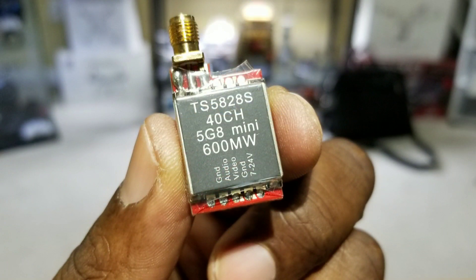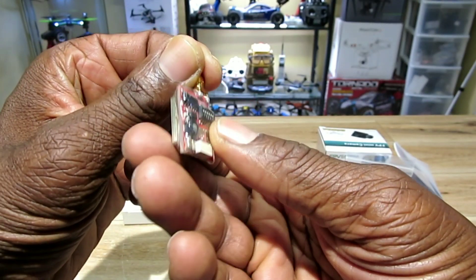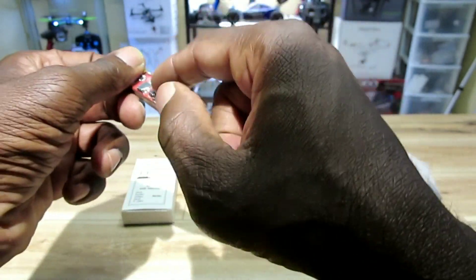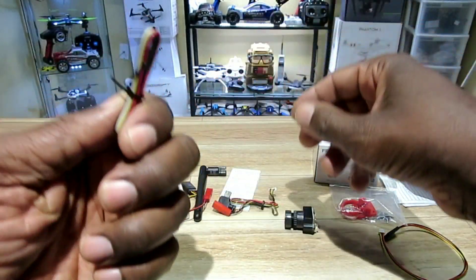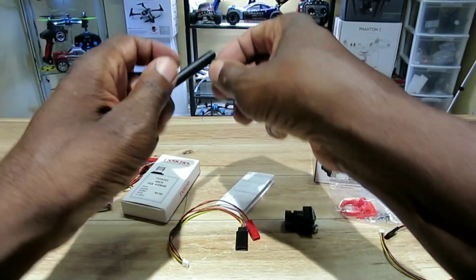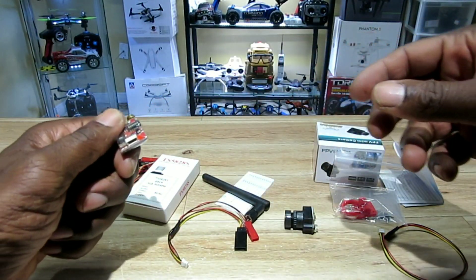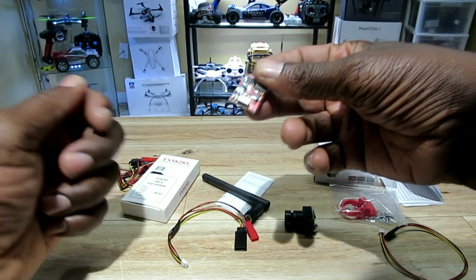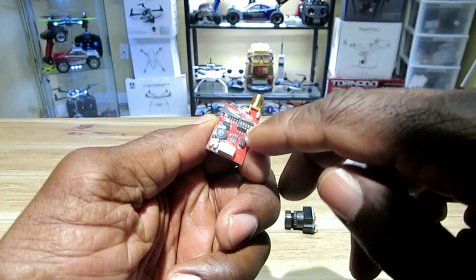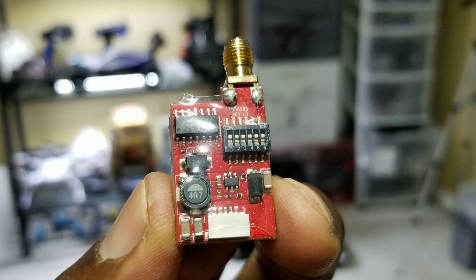This is how it looks — it's pretty small. There are three different sets of cables and the antenna is 40 channel, 600 milliwatt, 7 to 24 volt battery range, so you can put a 3S battery on this thing. You have to flip the DIP switches in order to change the channel.